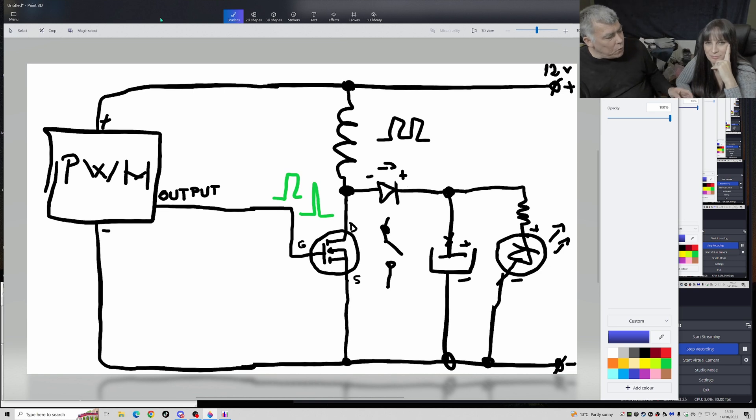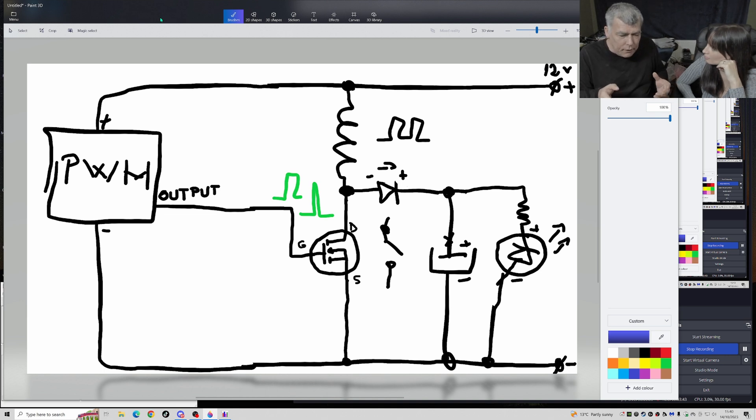I actually learned these words - current detector, current sensor - from YouTube comments. Basically what it is, it's a resistor. A normal resistor, but they call it a current detector or current sensor because it's used for that purpose. It's just a resistor. Same with the switching power supply - people call it a boost converter, boost inverter, back converter - complicated words for a basic power supply.